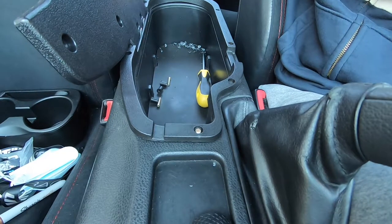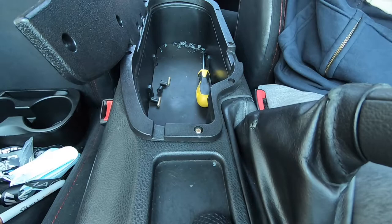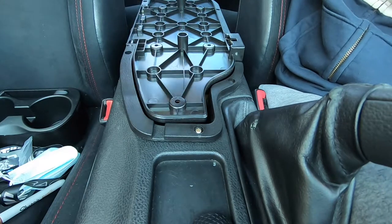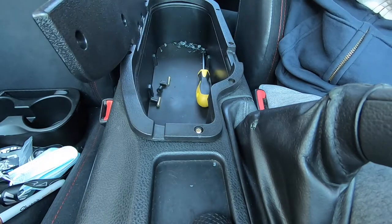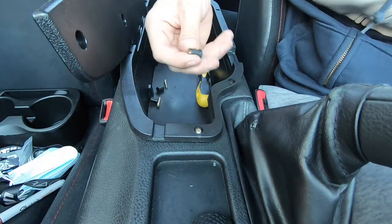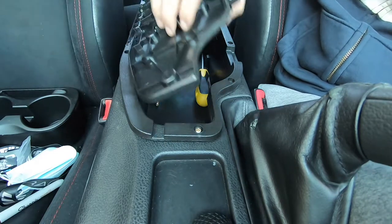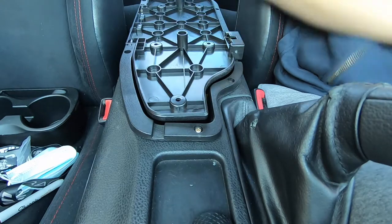Kind of disappointed, but I'm not gonna go back and spend another $200 on a better quality armrest. All I want is to rest my hand — that's all I need. I don't need fancy inserts or anything. This was a disappointment. So I'm just gonna finish up putting the leather part back on and show you how it looks at the end.